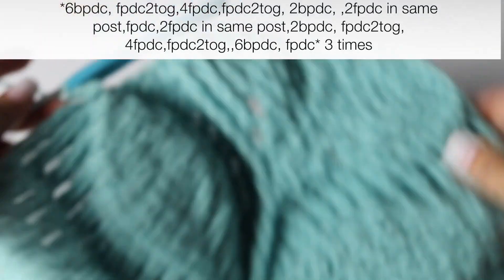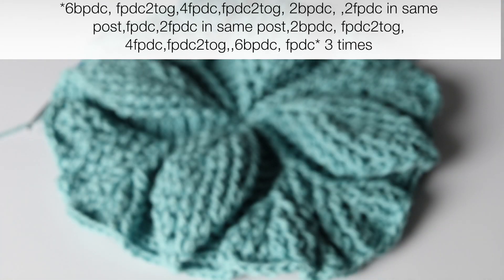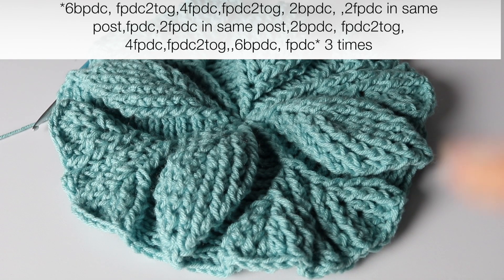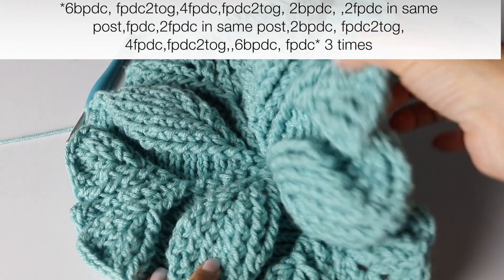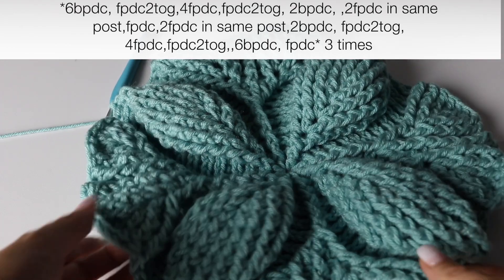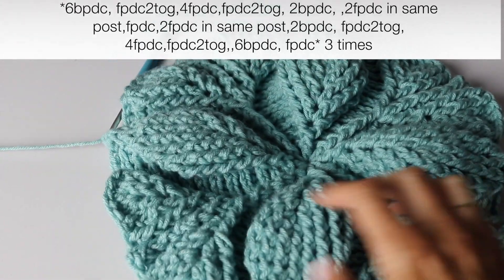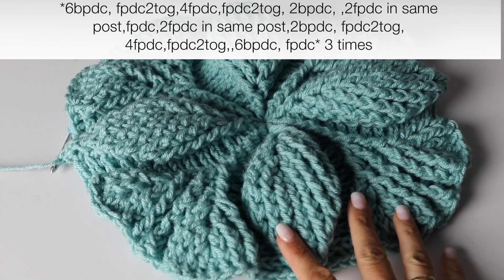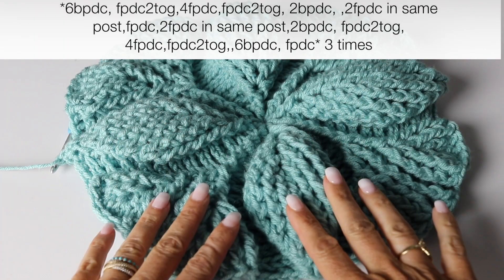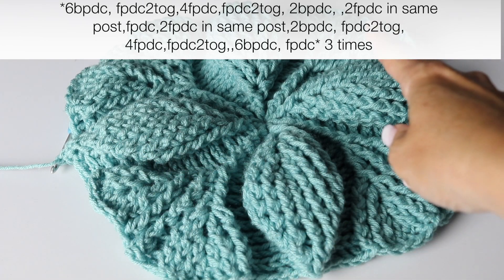You are going to repeat that 3 more times. I have written what you need to do right here, so you can just look at it at your pace and repeat exactly what we have done 3 more times. And I will meet you at the end of your round. Look how gorgeous it is beginning to look — I absolutely love this pattern, I love the 3D effect, it is just gorgeous.